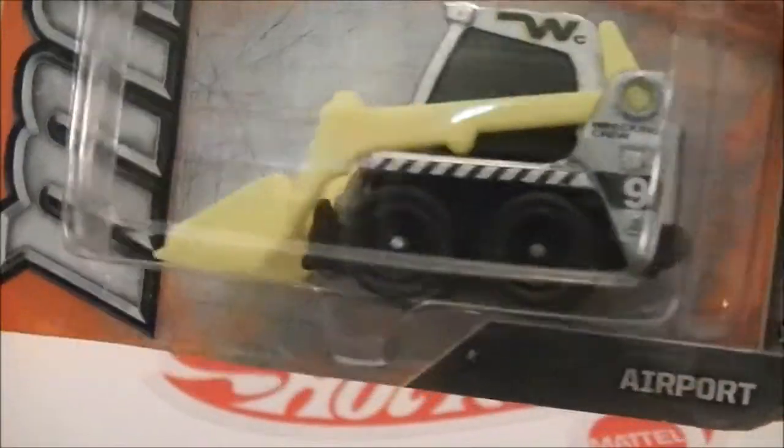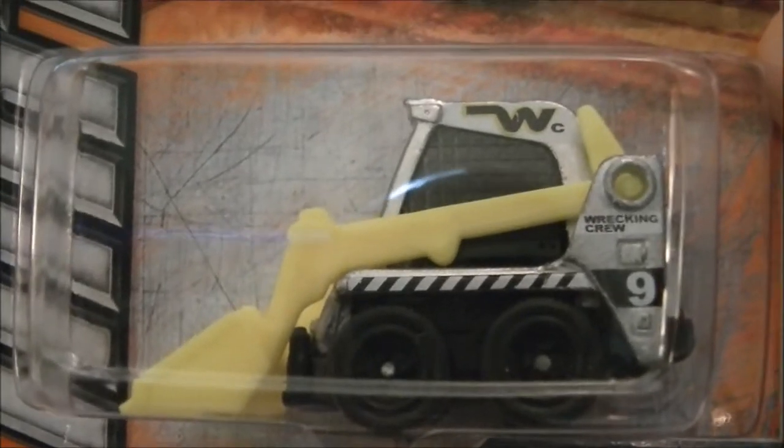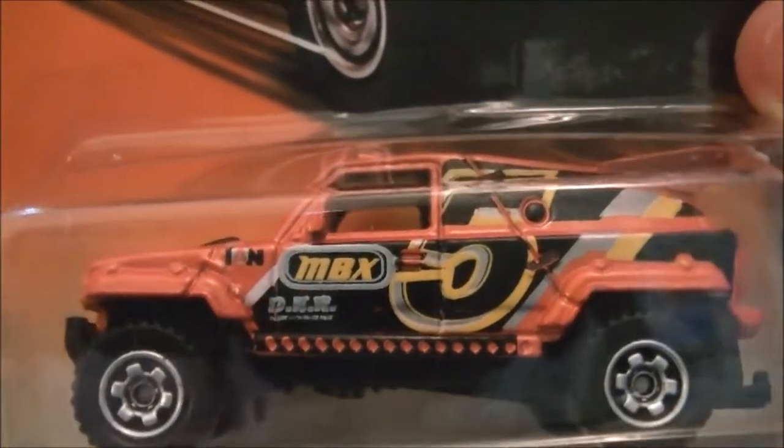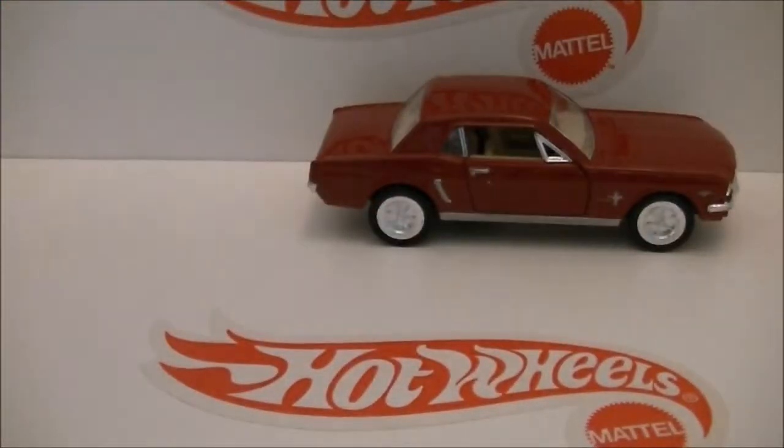Next is the Skidster — a 2012 Matchbox from the airport series. Got the Ridge Raider too. Pretty cool, not a fan of it — I don't pick up too many of these but I had to get it.